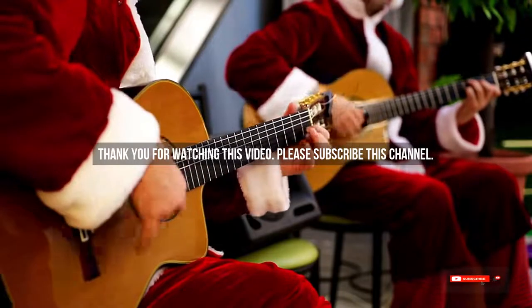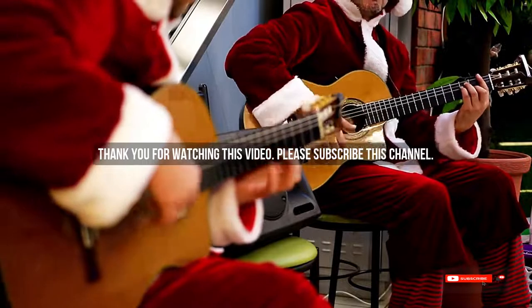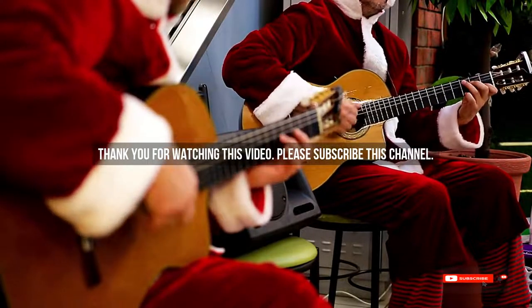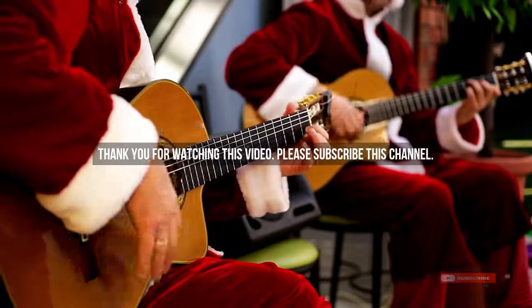After watching our short list on the best guitar picks for electric guitar, you may now have a clear understanding of which one you should buy. Check the description below for the product links to the best guitar picks for electric guitar mentioned. Thank you!